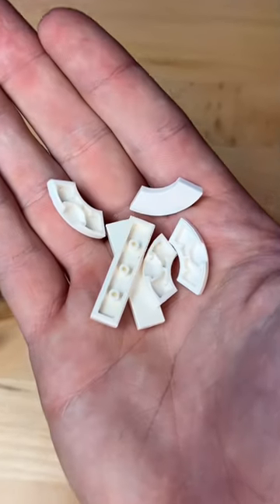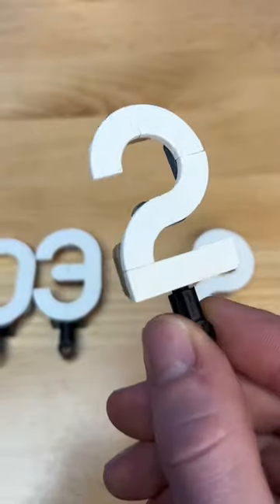Next I grab some white tiles, build these little numbers with attachments and add them to the top. Now I wish you all a happy new year — you all are amazing, I appreciate you.